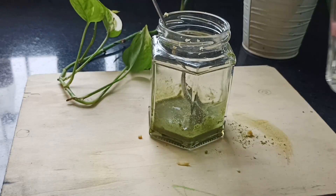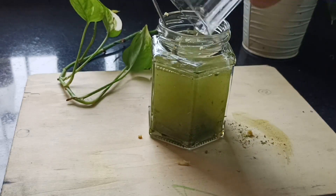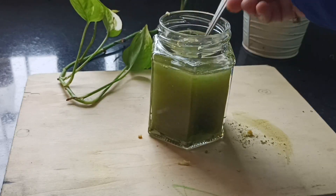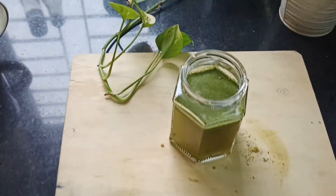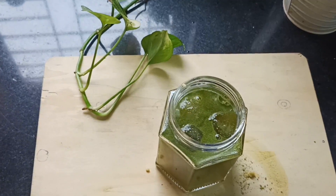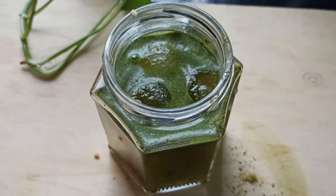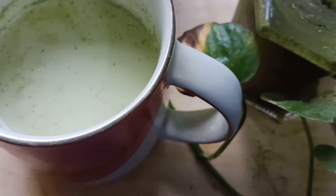You can add warm water, lukewarm, or just plain room temperature water to it, and just make sure that it's mixed well. Now I'm just gonna add a few cubes of ice — I personally like it a bit cold, especially when it is hot. You can avoid this absolutely. I hope you like the videos, guys — do try it and let me know!